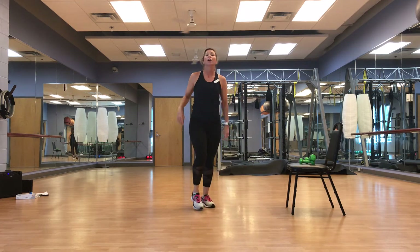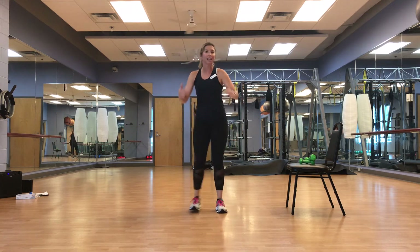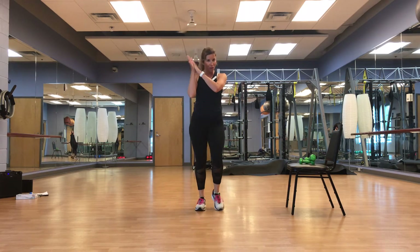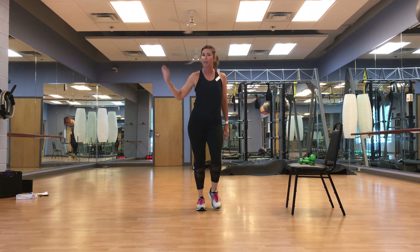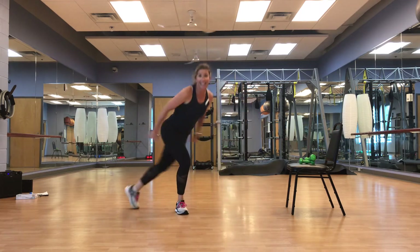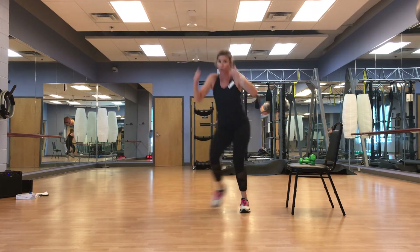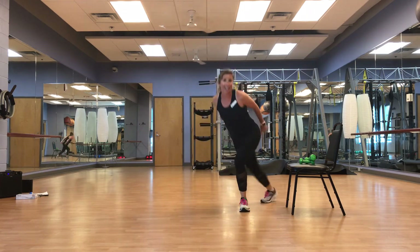Level one: taking our time, thinking about body position. Level two: adding speed. Level three: speed and distance, maybe with a little hop — spice it up! So we're across — distance and a hop. Stop where you need to, pick the level that works for you, push it to the end. March it out.